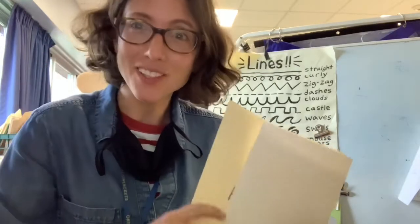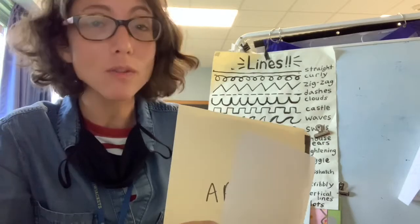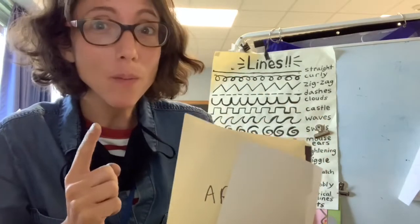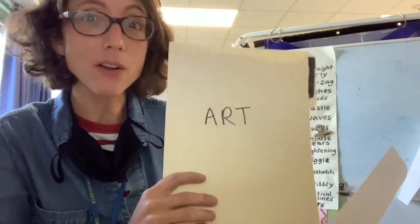Hi guys, it's Miss Marcus, your art teacher. If you're watching this video, it means that you are an at-home learner this week. What I want you to do is watch the video. If you want to draw along with it, take out your art folder that I just sent home.